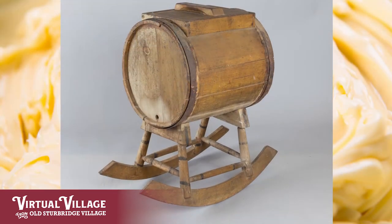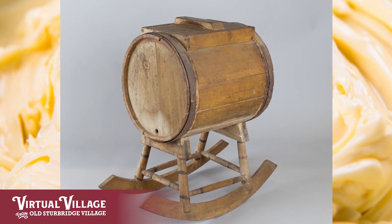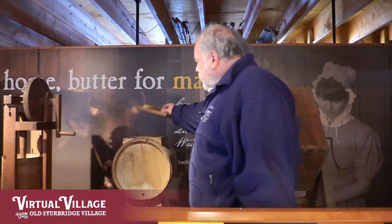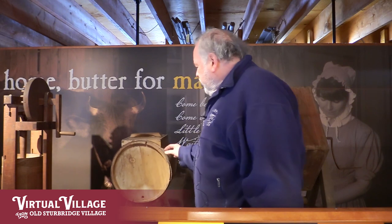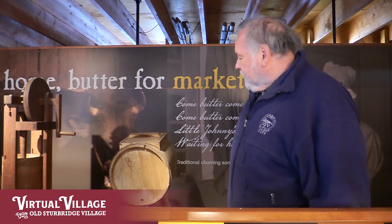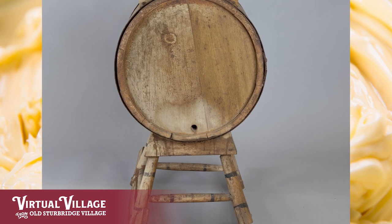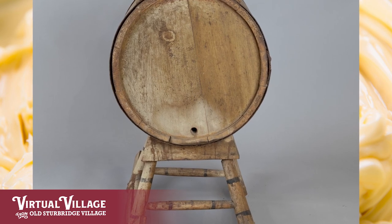As the 1800s went along you found more and more variations — improvements, if you will — on butter churning. This one is called a rocker churn for quite obvious reasons. It's a little keg set on rockers. There is a door on top where you could put in the cream and then keep it moving, and as it sloshed back and forth the air would incorporate into the cream and separate out the butter. When you were done you'd pull a little plug, drain out the buttermilk, and then go in the top and scoop out the finished butter.